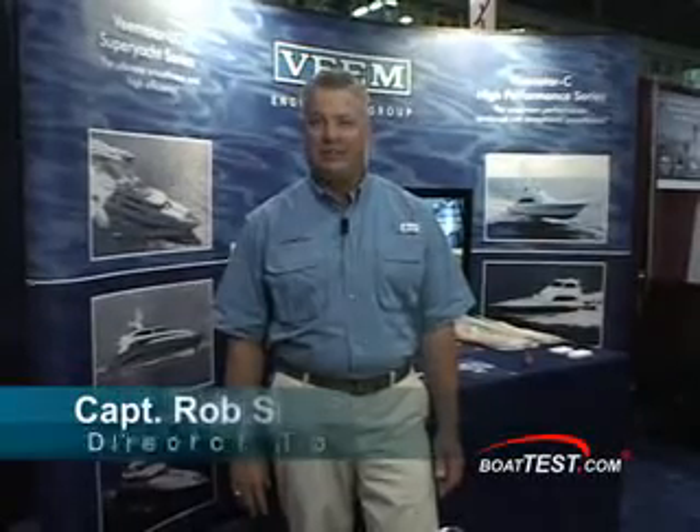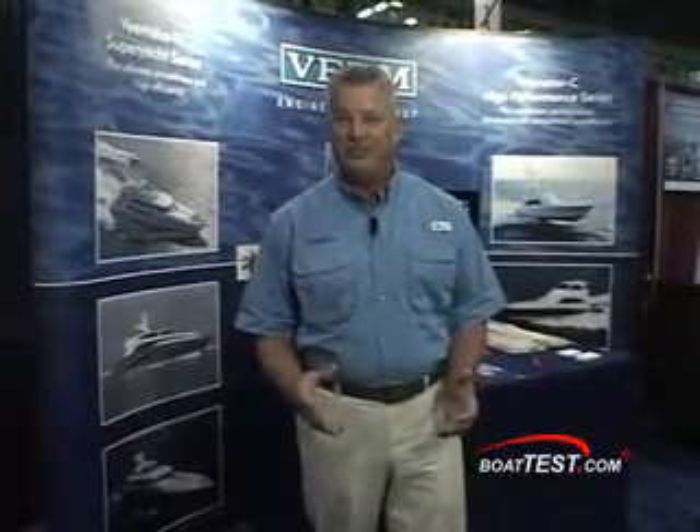Captain Rob Smith with BoatTest.com taking a look at Veeam props. Veeam has developed a product that allows you to effectively change the pitch of your prop without changing your prop.